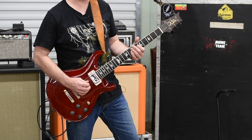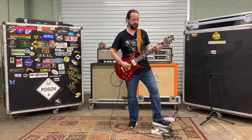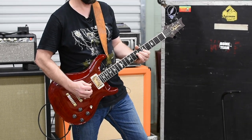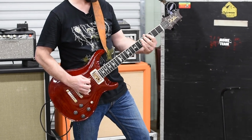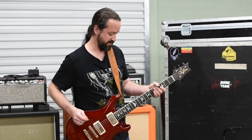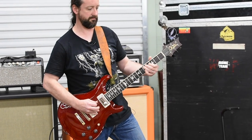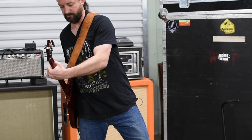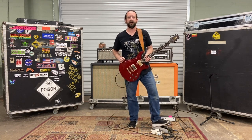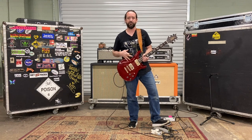So here's the neck pickup alone, then the bridge pickup alone, and when you use both together they're out of phase — kind of a real thin, weird sound. But when you put some gain on it, it opens up. It's not a sound you'd use all the time, but it's pretty cool for a blues tune. You can turn the volume controls up and down when you're on both pickups and get all kinds of different flavors out of that out-of-phase thing.